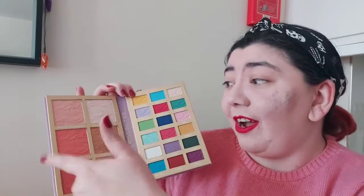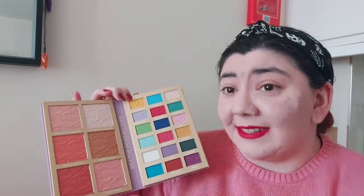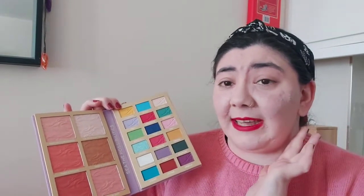When you open it, you've got the eyeshadows on one side and the highlighters and blushes on the other — I'll be trying those today, that's why I'm looking a lot more pale than normal. The packaging is the same as the previous ones because they're meant to look like books. This is the actual palette, and the outside packaging is exactly the same, so you won't really need that just to protect it.